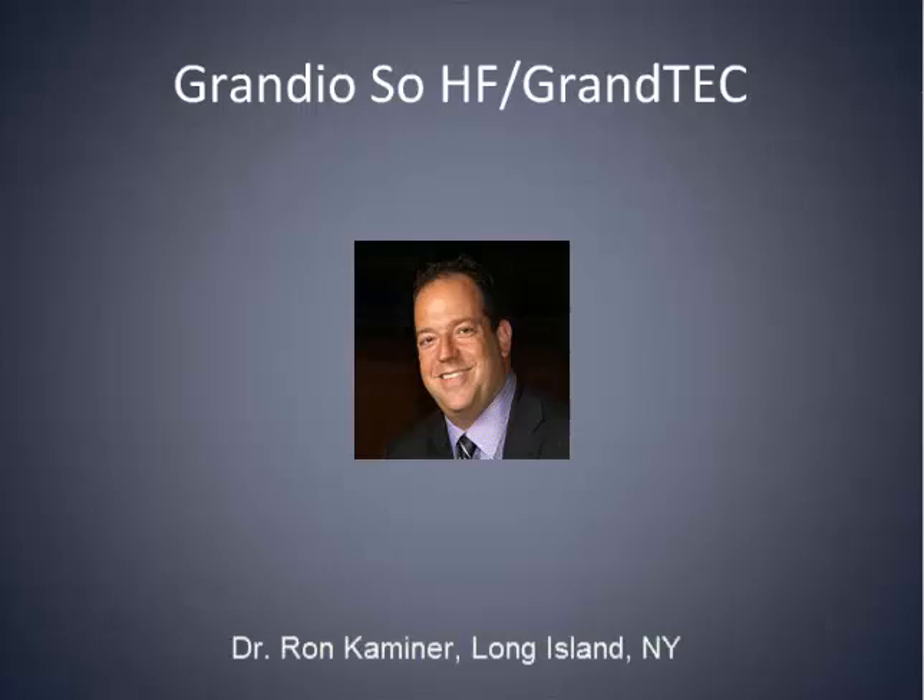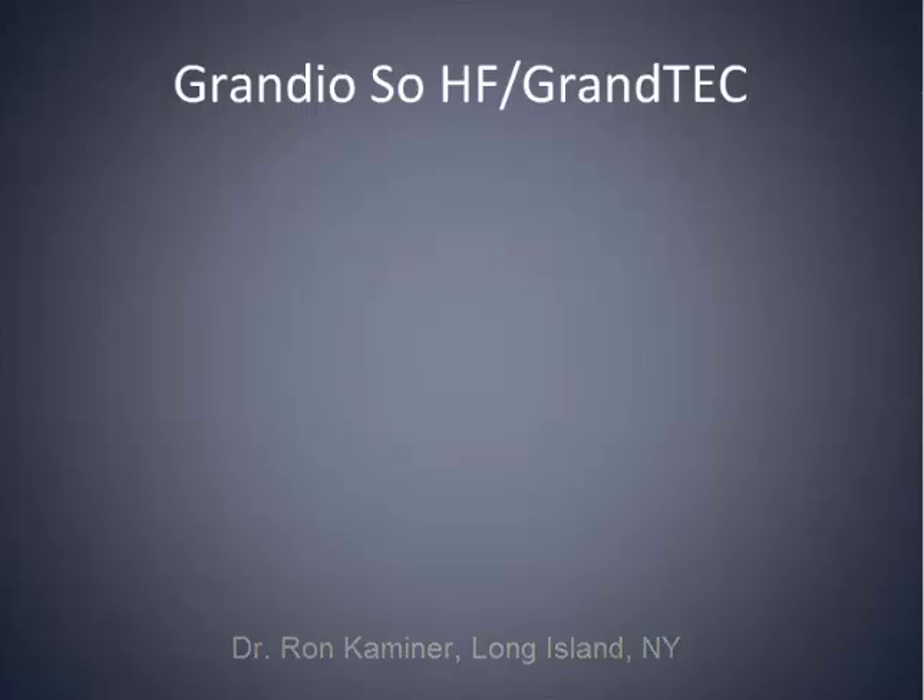I think one of the most unique products that I was introduced to — it was last year at the IBS meeting in Cologne, Germany, that I was introduced to this product — is a product called Grand Tech from Voco.